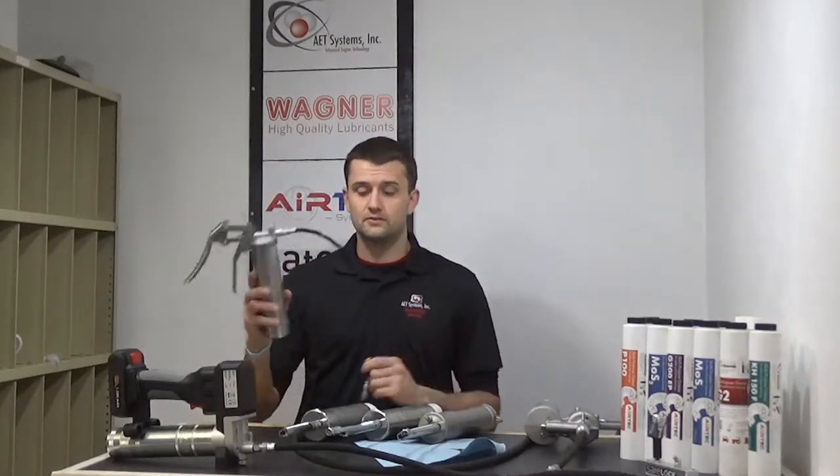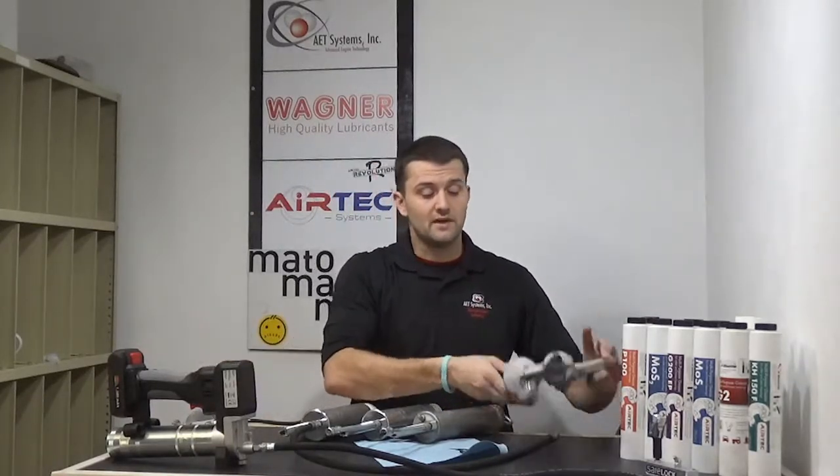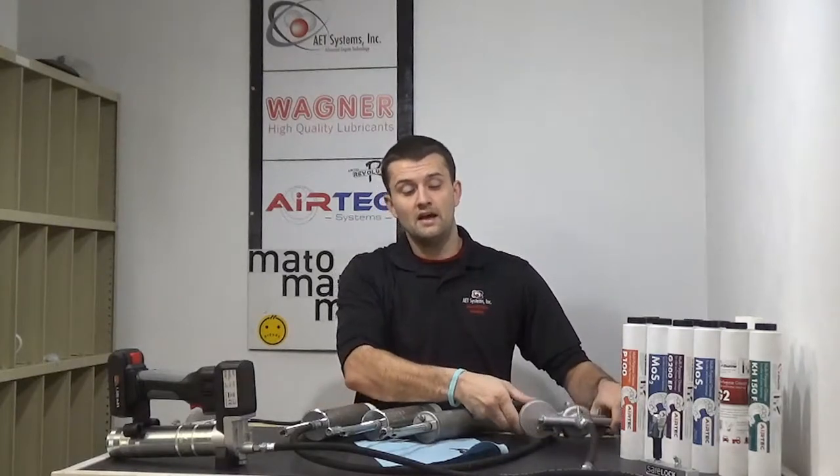When you walk in, you're going to see a lot of different grease guns. There's going to be pistol grip grease guns, lever handle grease guns, electric grease guns, and there might be pneumatic or air grease guns. It can lead you thinking, well, what do I need? Maybe electric looks nice and easy, or maybe a lever handle grease gun or a pistol grip grease gun. Which one is really right for your situation? Today we're going to go through all those and hopefully narrow it down to the right grease gun for the right situation.